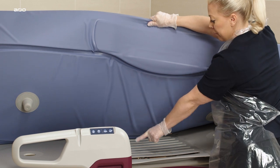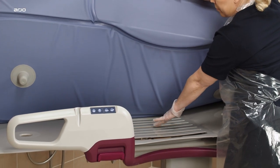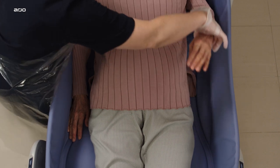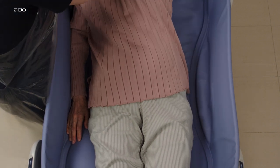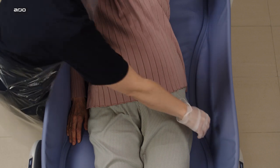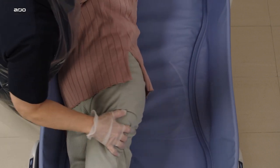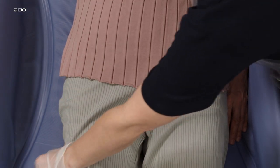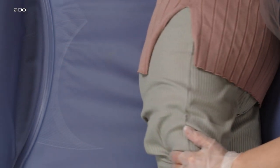The FlexiZone is constructed as a suspension area to distribute pressure on the patient or resident's lower back, coccyx and hips, and improve the comfort level. For an optimal comfort level, position the patient's buttocks centrally in the FlexiZone. The mattress has a graphic outline with an illustrated human figure on each side. Position the patient's buttocks within the graphic outline on the mattress.